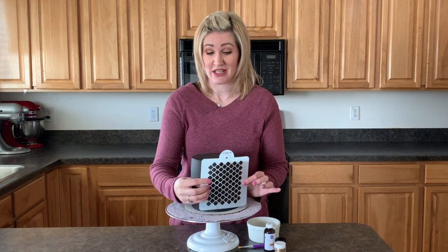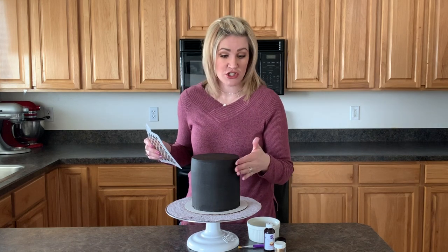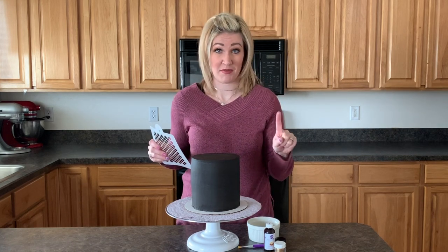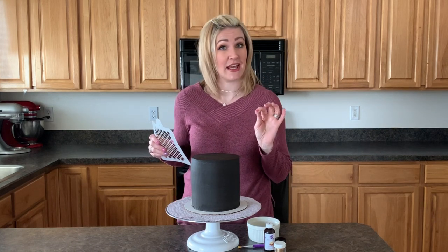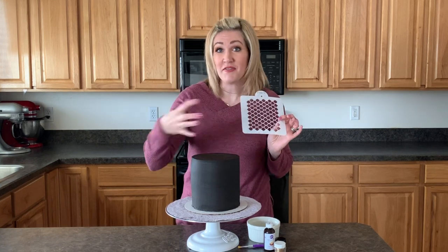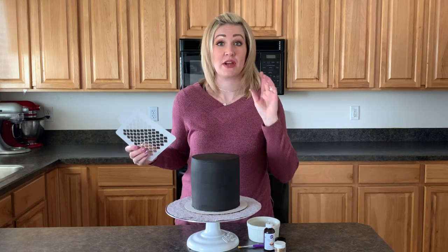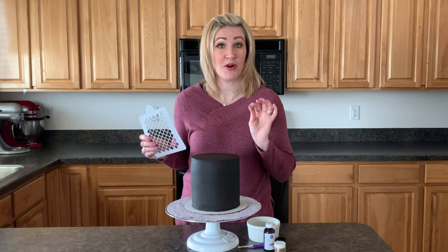Make sure to achieve your stencils that you have a chilled cake. It needs to be in the freezer, and you'll be able to touch your cake with no buttercream coming off. That is a good temperature for a cake when you want to place your stencils on it. We don't want to pull the stencil off and pull some buttercream and ruin your stencil look, so make sure your cake is really chilled for this process.